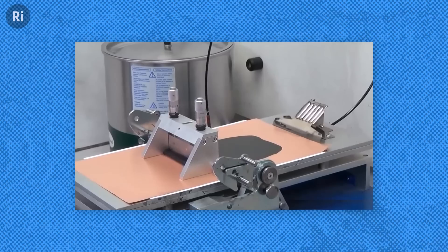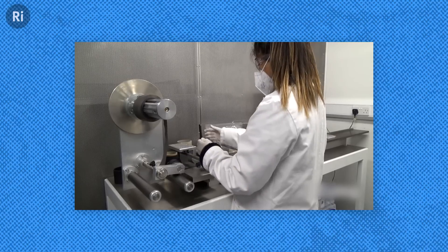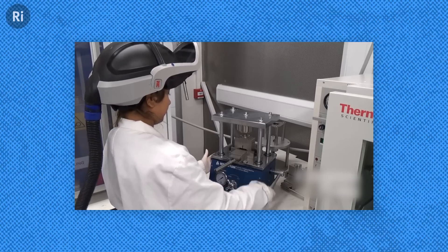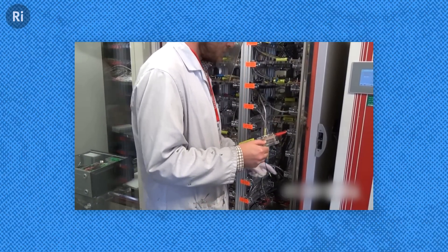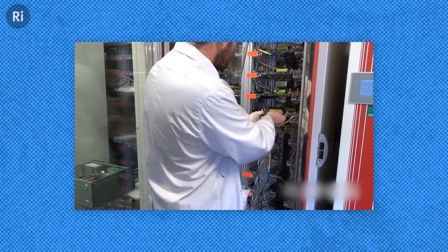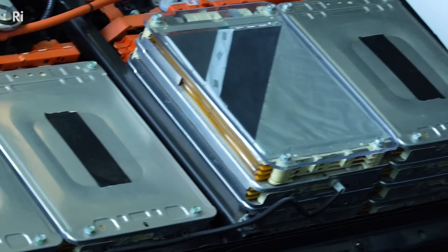So once the electrodes have been coated and dried and then pressed, after this stage they are cut and stacked in the arrangements to suit the formats. We then apply the addition of electrolyte. We go through what's known as a formation cycle — this is a slow process to activate the battery by ensuring good interfaces between the electrode and the electrolyte. And once we've got that, these cells are then connected together to form our battery packs, which are what we're interested in with regards to our electric vehicles.